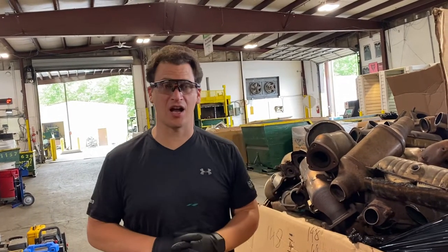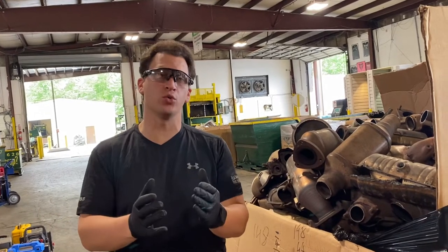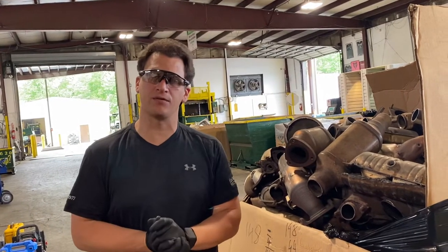This is Tom from rrcats.com and we want to go over some of the information that we need from you to be able to give you a quicker quote on your catalytic converters.